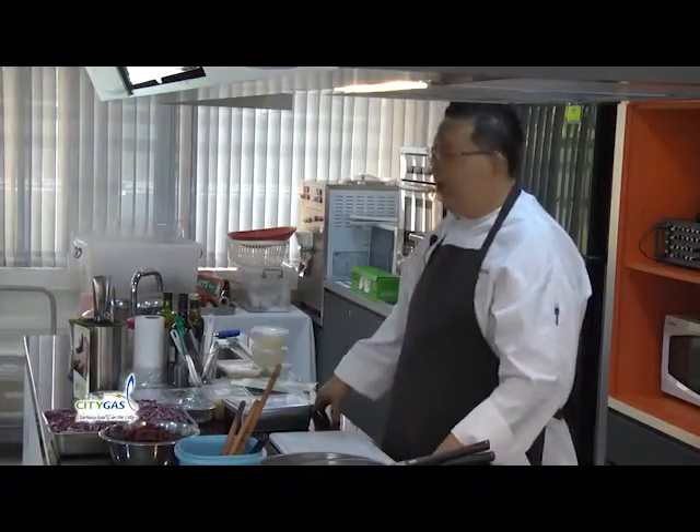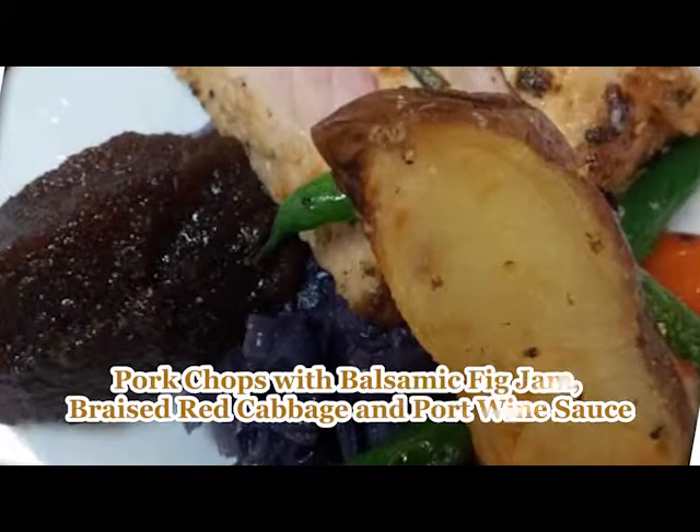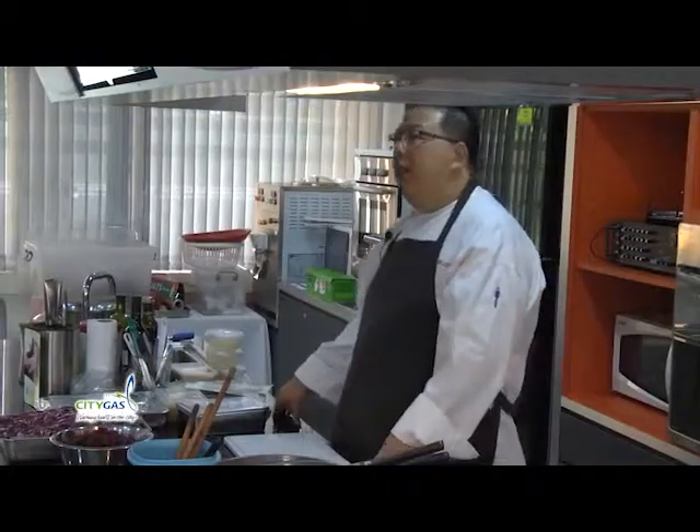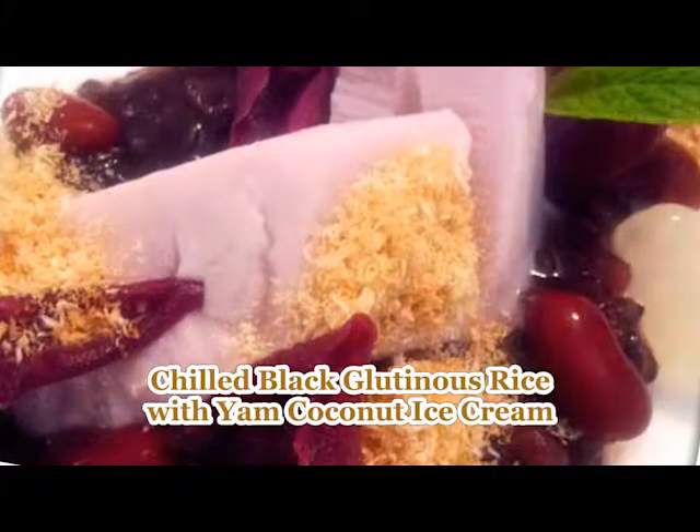The western dish that we are cooking today is actually pork chops with braised red cabbage. The other recipe that we are doing, which is Asian-themed, is our black glutinous rice porridge, Pulut Hitam.